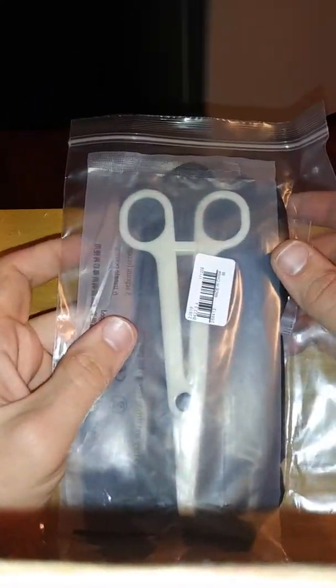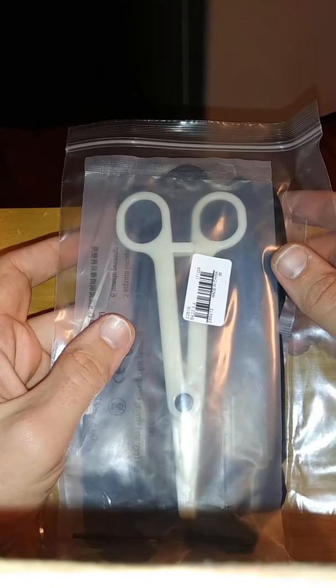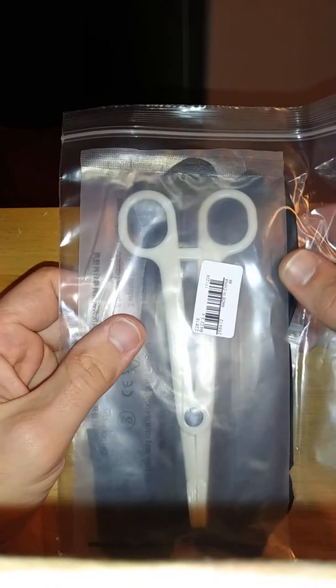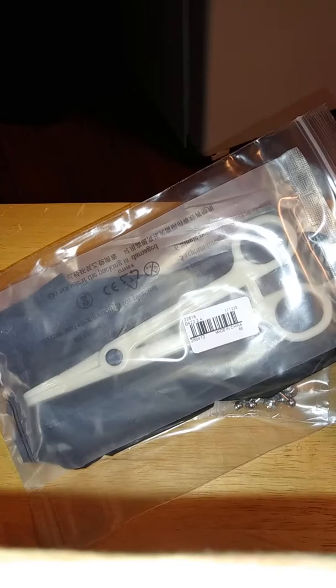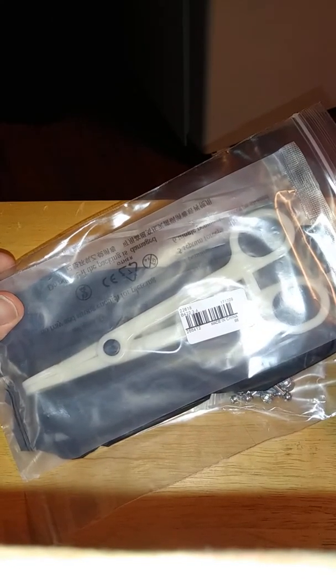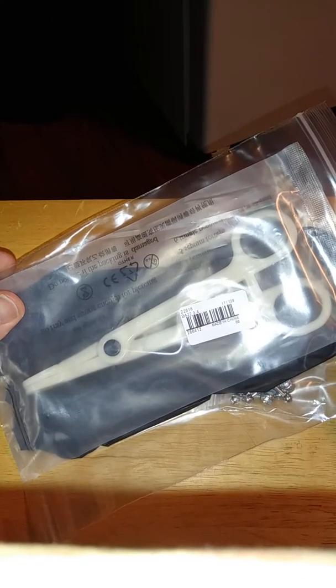So it took about probably three to four weeks to get here, which is actually pretty fast compared to last time I ordered from Wish — that took about a month or two. So yeah, around that type of range.